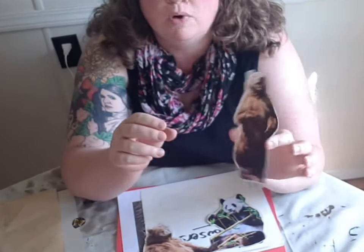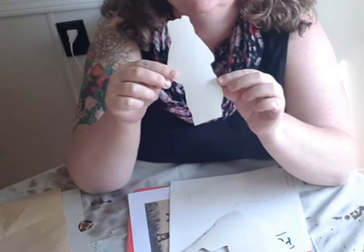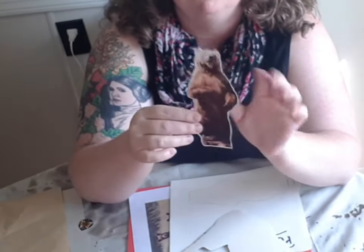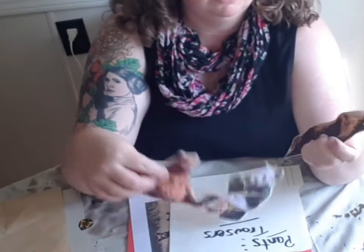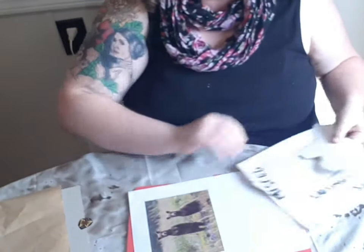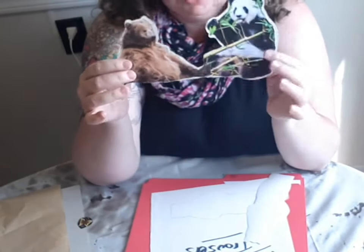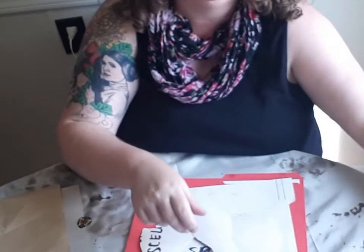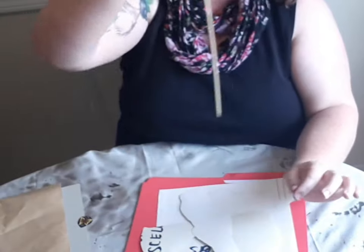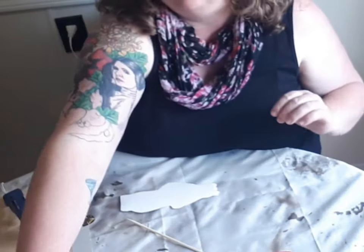I wanted some reality so I just found free photos on the internet and cut them out, traced them and then glued them to some old file folders — cardstock, any cardstock you have — to give them a bit of strength. So we've got three bears. I checked on the internet to make sure that pandas are indeed bears. I traced them out onto cardstock, glued the pictures on, and now I'm going to put the bamboo skewers on because I'm going to be working from above, sticking them on lengthwise.